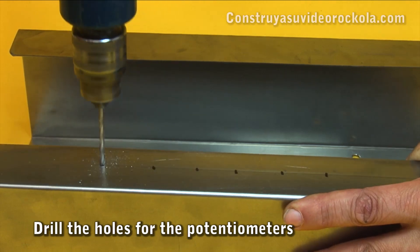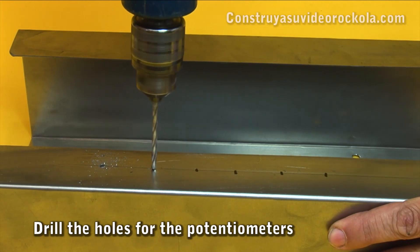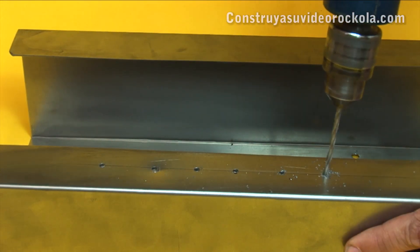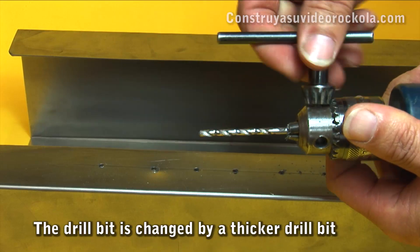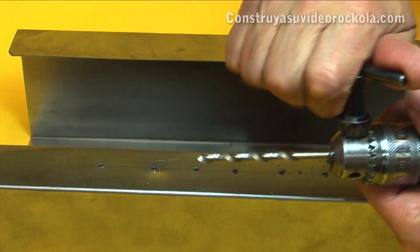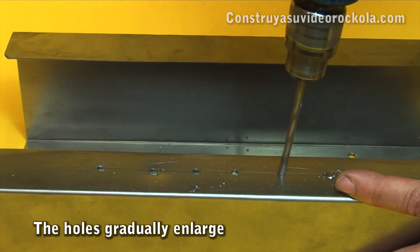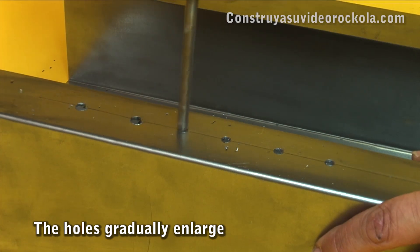Drill each point with a 3 or 4mm drill bit first, using a thin drill bit so that the holes are well centered. Then change to a 5mm or 3/16-inch drill bit and enlarge the holes. The idea is to gradually enlarge the holes so that they do not get decentralized. Then use a 1/4-inch or 6mm drill bit.